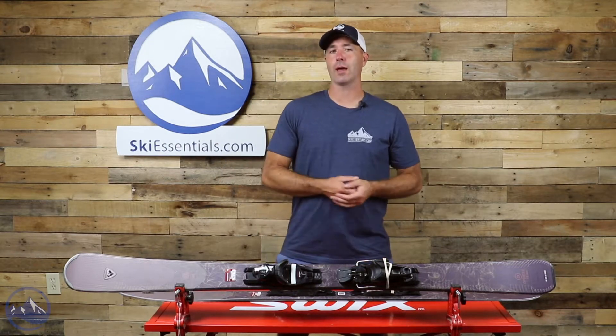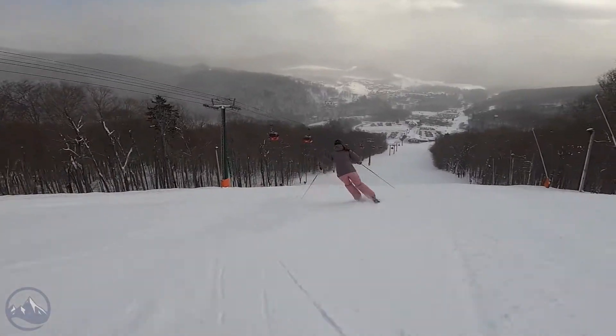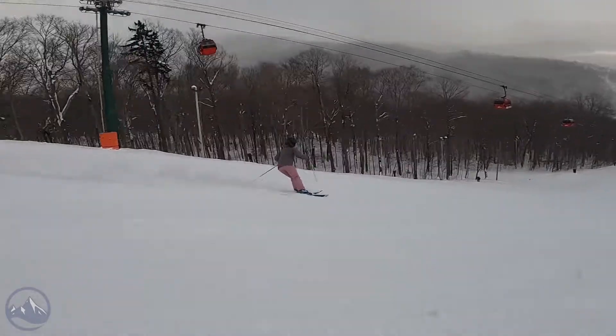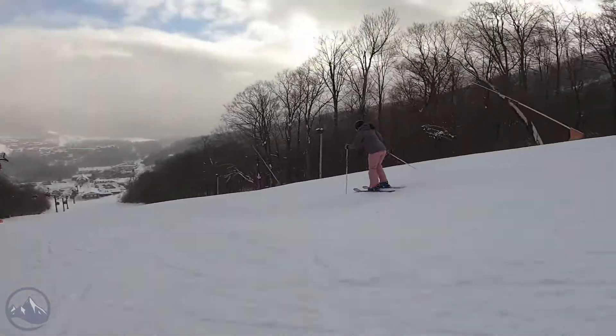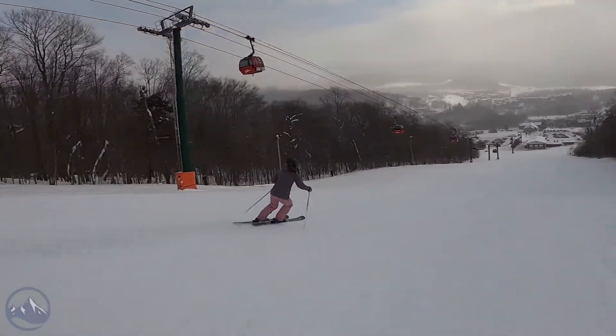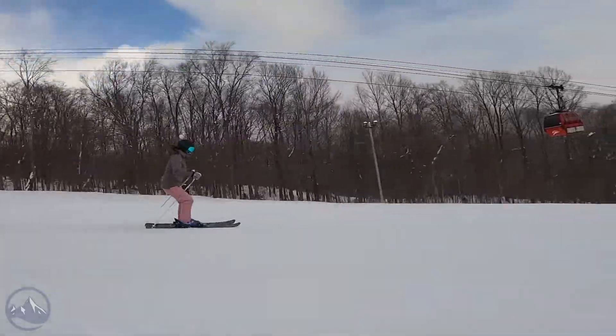This leads to a really smooth and confidence-inspiring initiation phase of the turn — very quiet, very stable and damp — and you hardly realize it's going on, which is kind of the point. Kind of like a radiator filtering out heat, these filter out the vibrations. It does a really good job and that's one of the hallmarks of these new Experience skis.